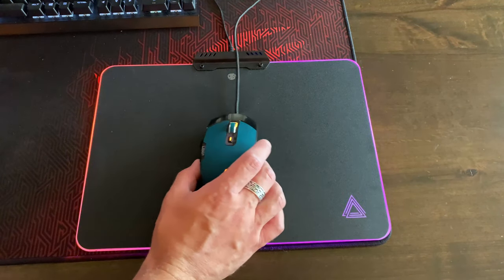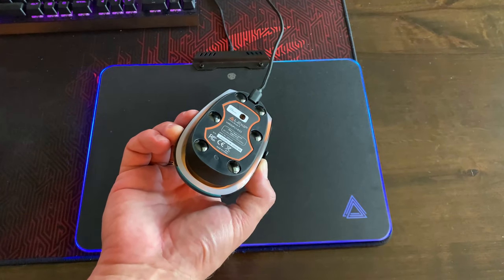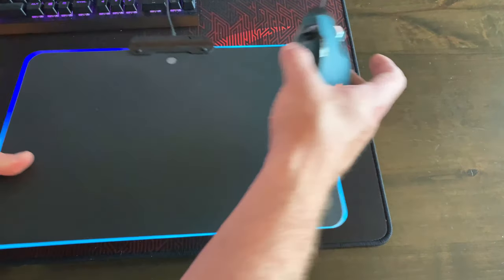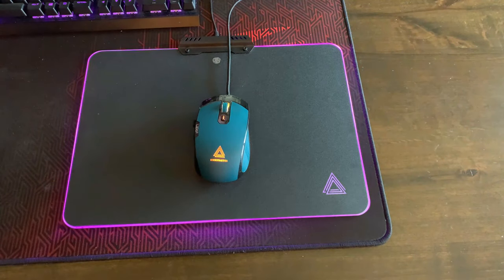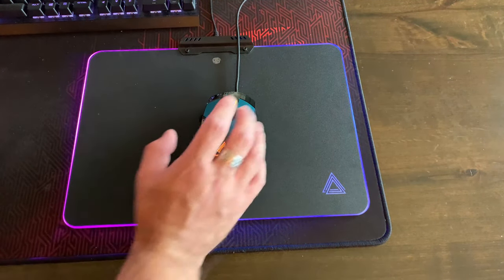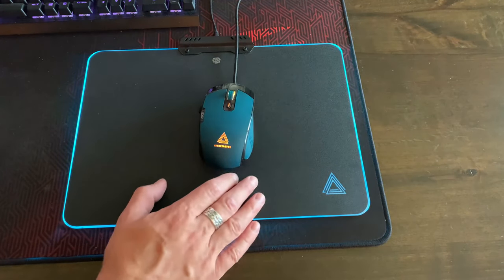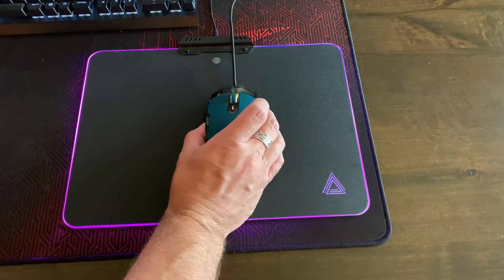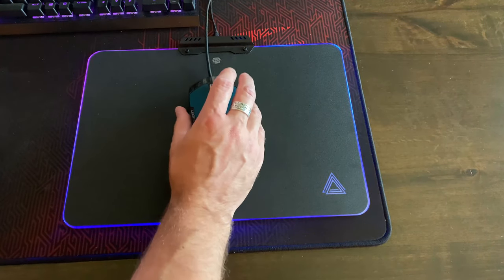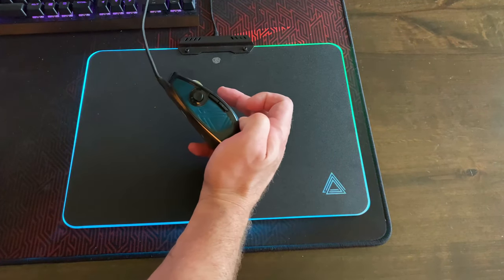The mouse does feel very smooth on the bottom — it has ceramic feet that make it very smooth on whatever surface you have it on, whether something like this pad or a standard gaming mouse pad. It's very frictionless. I like how the mouse feels in my hand. I prefer larger mice with more substance, and the weight here is nice — not as heavy as my preferred mouse, but it works. On a good surface, you've got control over the full 3D movement of the mouse. They call it having two joysticks — the joystick in your hand and the joystick on the side.